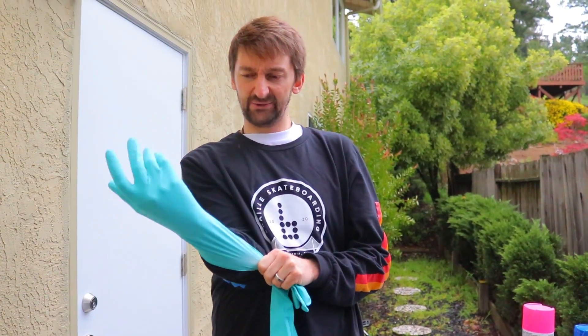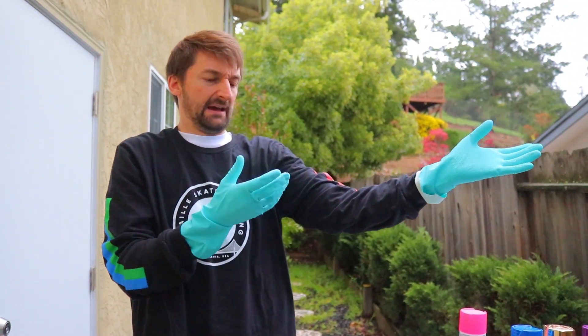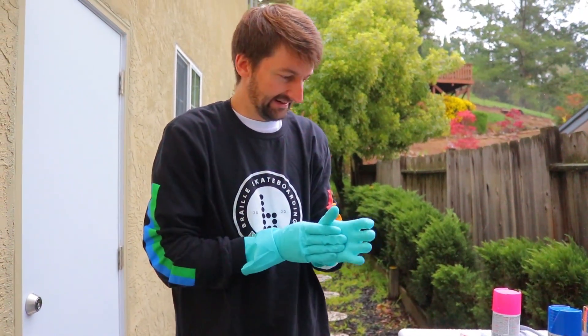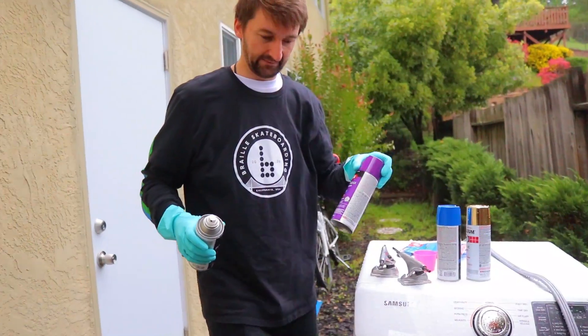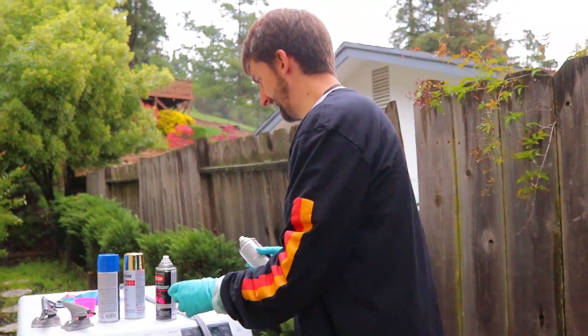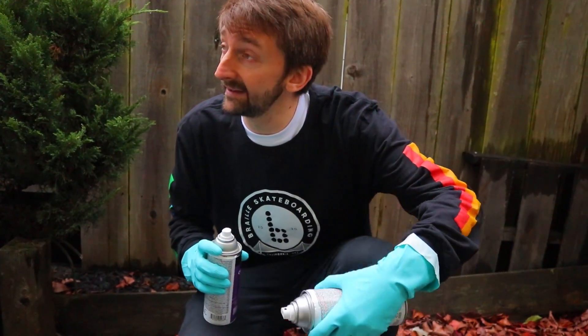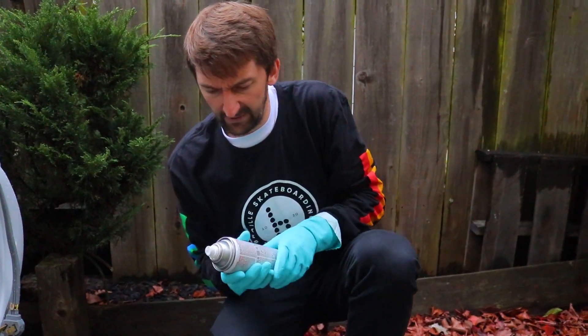I'm gonna get some hydro dip on here. I'm going through four gloves before I even start spraying — not the smartest tool in the shed. It's a stressful time, I'm just trying to hydro dip my trucks. I think what's going to happen is we're going to put the paint in there, dip the trucks, pull them out and they're just going to be trucks with no paint because I don't think it's going to stick to them. But that's why we're here.